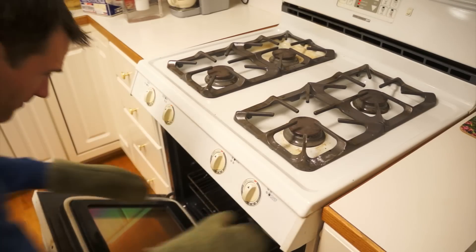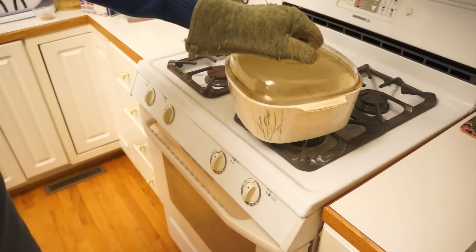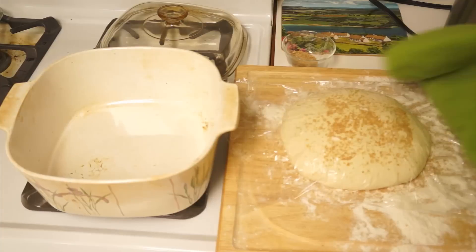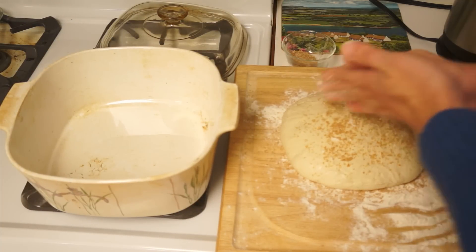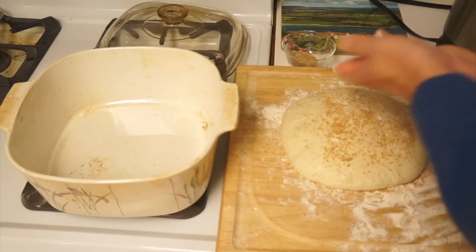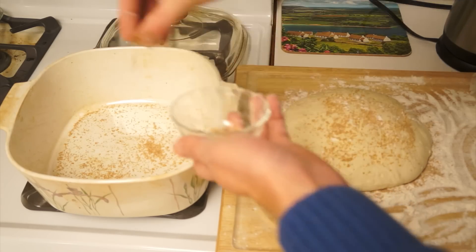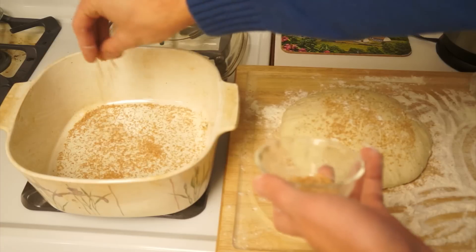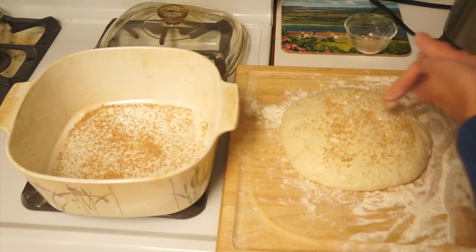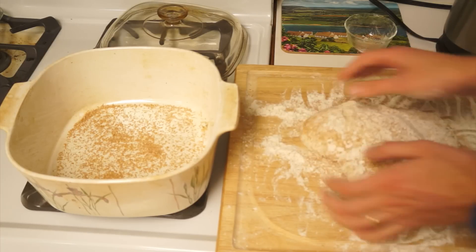After the dough is finished resting for two hours, remove the casserole dish from the oven. Remove the cover and let it cool for about five minutes. Although we want the dish to be warm, the dough will burn if placed in the dish as soon as it comes out of the oven. Remove the plastic wrap from the dough. Sprinkle a couple tablespoons of wheat bran into the casserole dish. Get some flour on your hands so the dough won't stick to them.